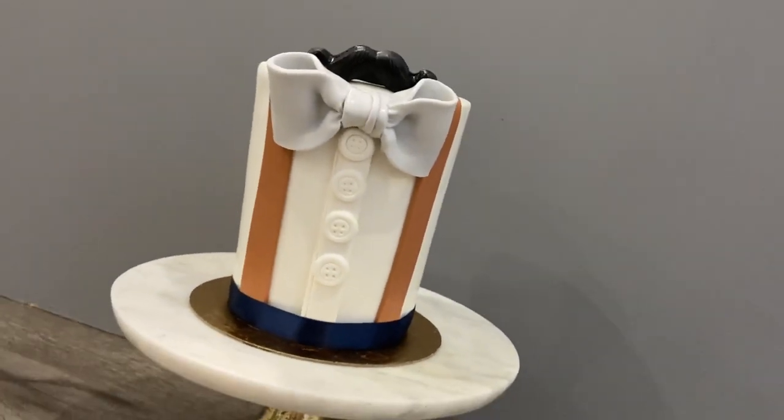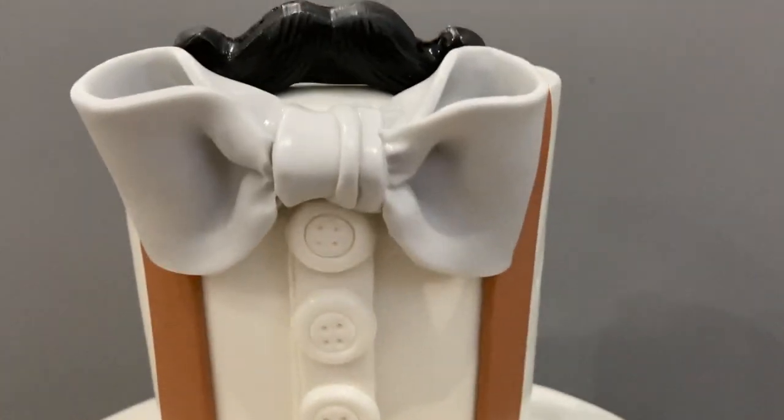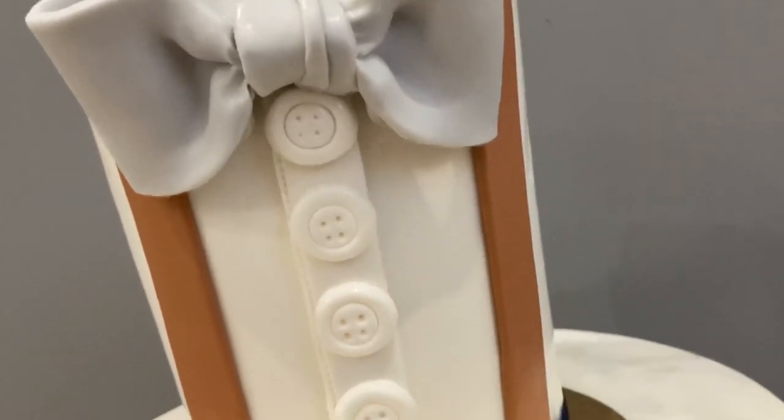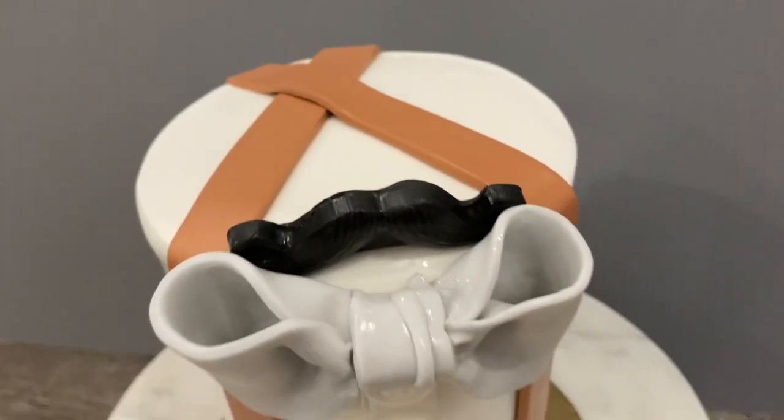I love the combination of colors here, but you can honestly choose whatever colors you would like. You could also go the extra step and add stitching not only to the shirt part, but also to the suspenders too.